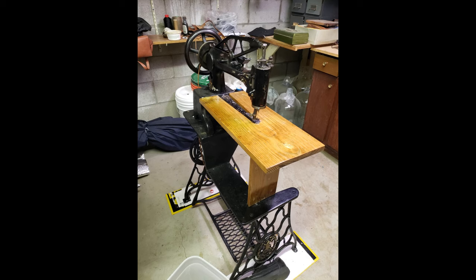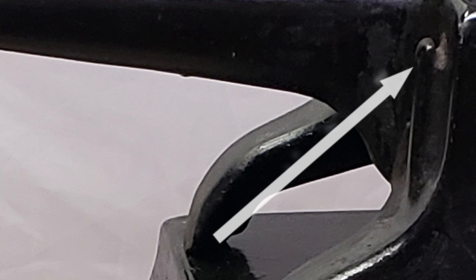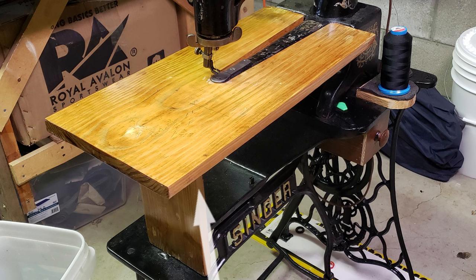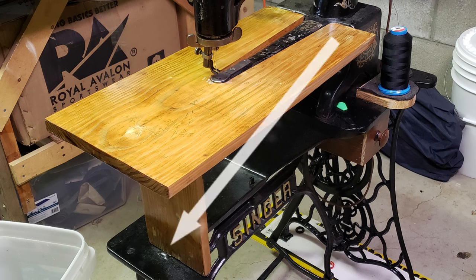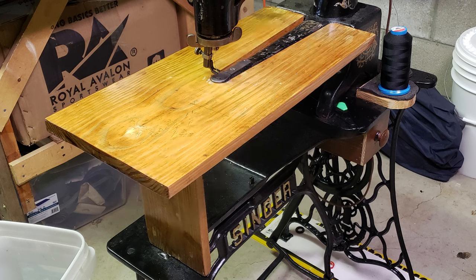I planned on using this for sheets of leather and not for fixing boots, so I built a tabletop. There is a notch on the base plate and hooks on the sewing machine that I am guessing were made for this purpose. This table is simply two boards hinged together. The bottom board rests in the notch. There are two pieces of leather screwed into the end of the top board and they rest in the hooks on the sewing machine. This allows the table to be quickly removed and reinstalled, and it stores flat, taking up very little room.